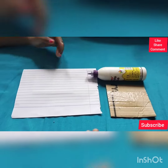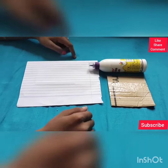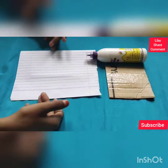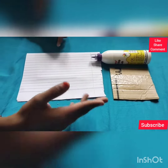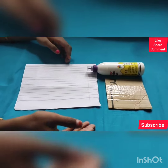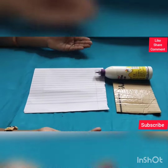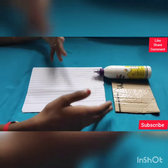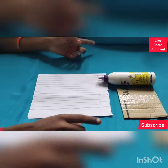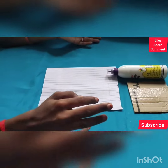Hi guys, welcome to my channel! I'm Shashmita, and in today's video we are going to see how to make a painting board with three materials: glue, cardboard, and striped paper. We are going to use these three materials to make a very nice painting board — instead of a canvas, we can use a cardboard painting board. It's very simple and easy. Before going into the video, please subscribe, like, and share, and comment what type of videos you want!